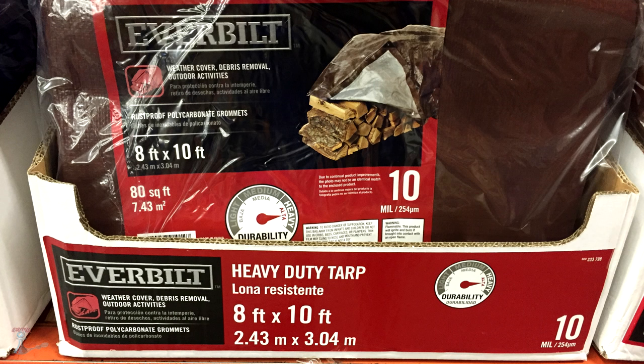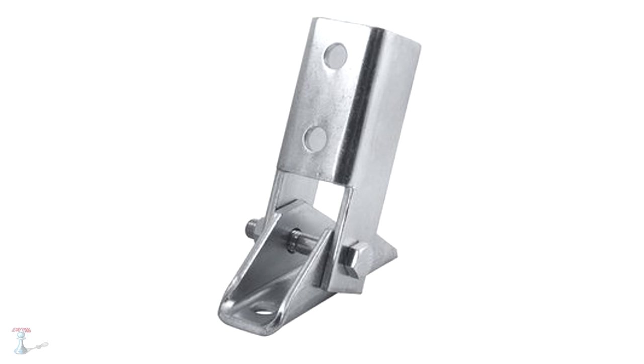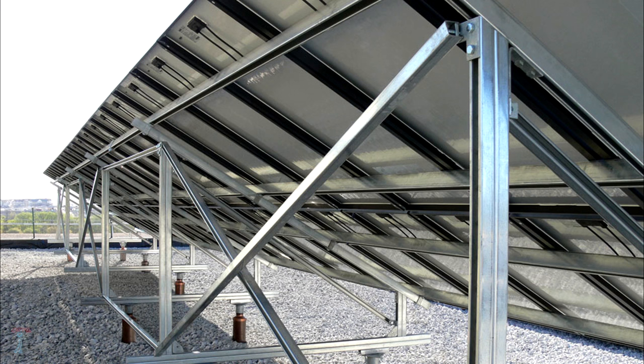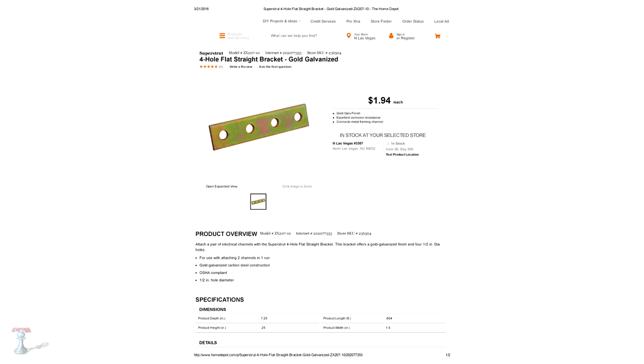Unistrut, also known as Super-Strut, is commonly used in commercial buildings to attach electrical conduit or plumbing fixtures. It's cool stuff because you can use it like an erector set. It's relatively inexpensive and they sell it at Home Depot and Lowe's.